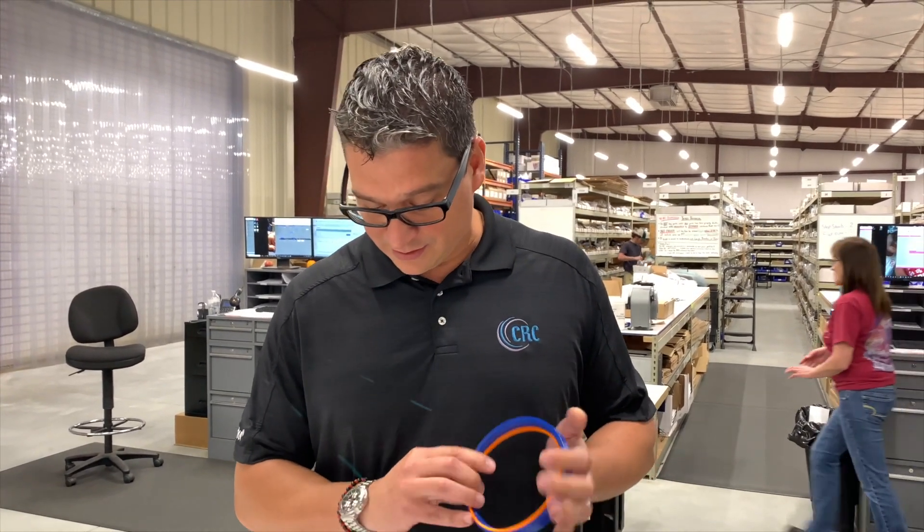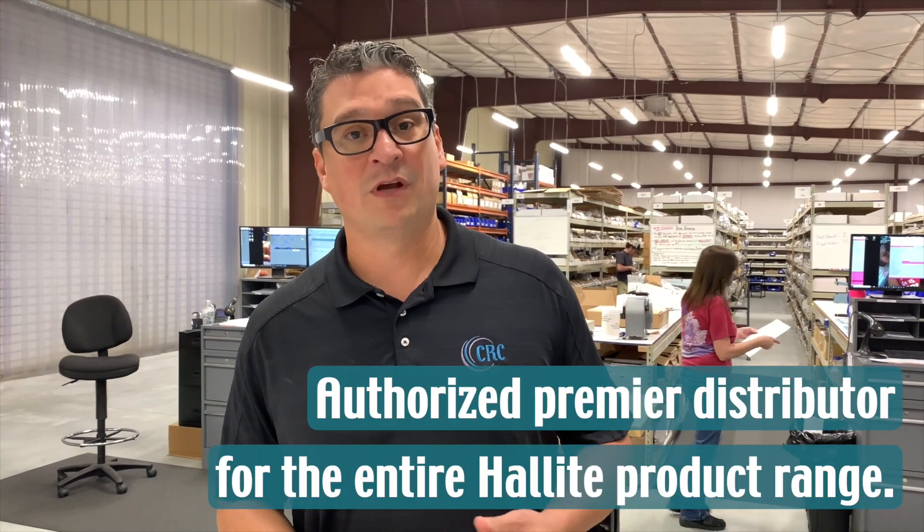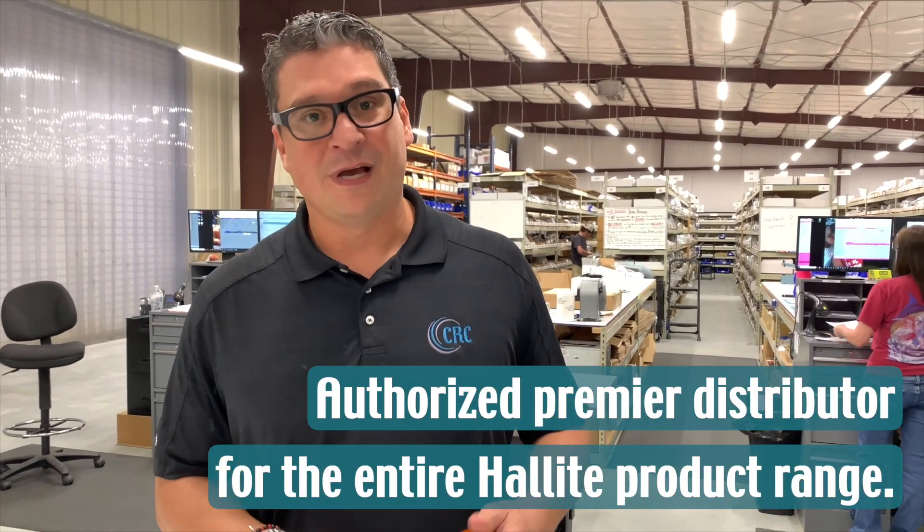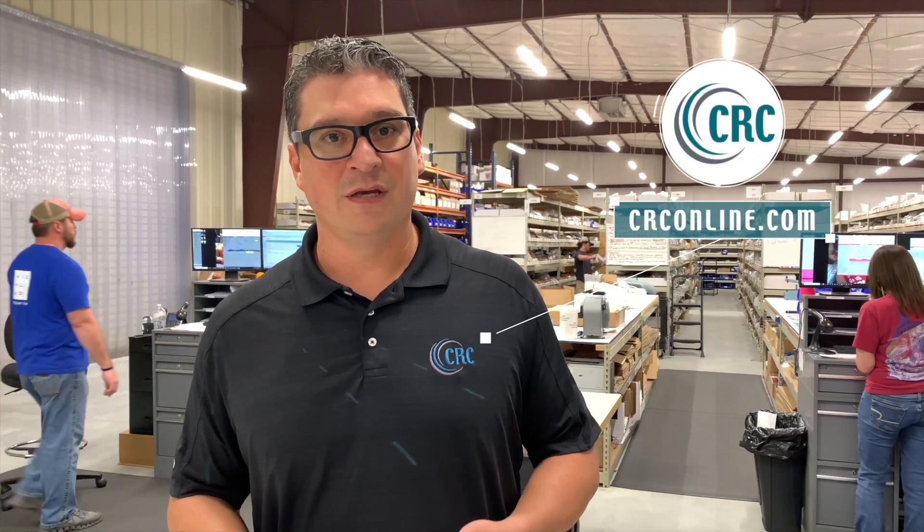We are here at CRC distribution. We are one of the premier distributors for Hylite and we have access to the whole product range. So please, if you have any questions, don't hesitate to contact me or any of my coworkers. We will find the right solution for you.